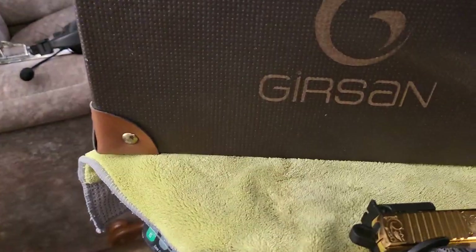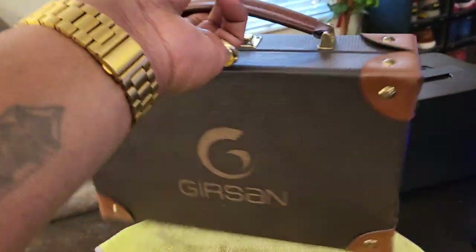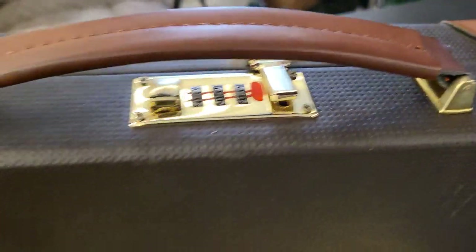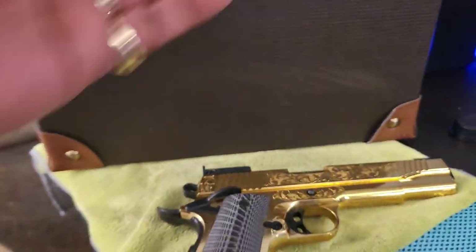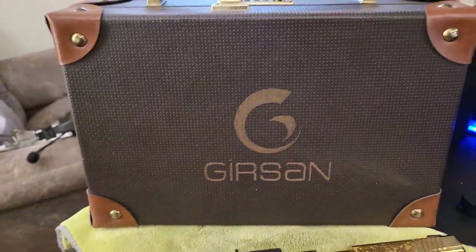This is the case that it came in. Nice case. Got a lock on it and all that. Got the name brand on it — that dress sign, you know what I'm saying?